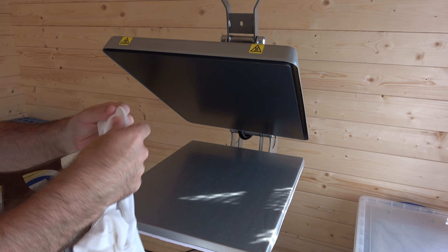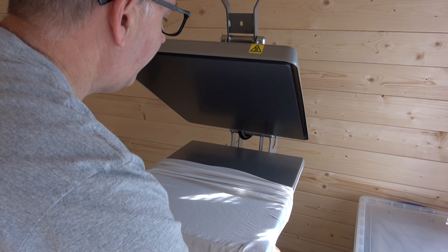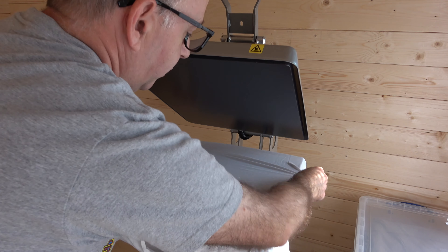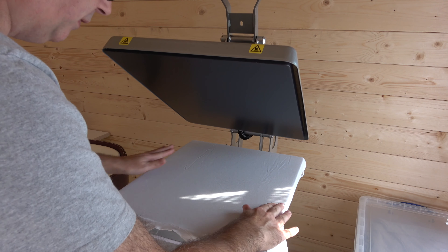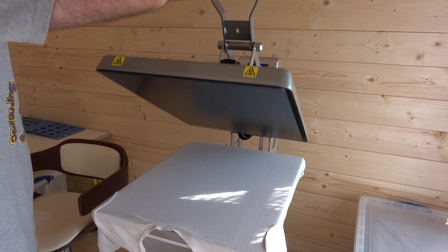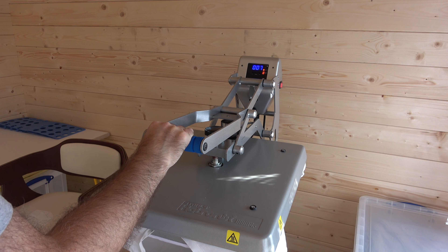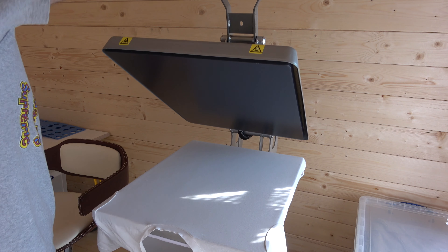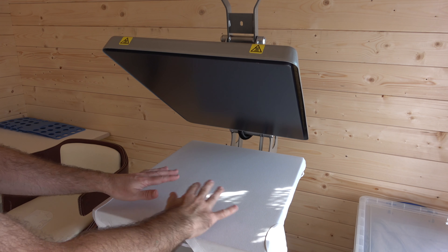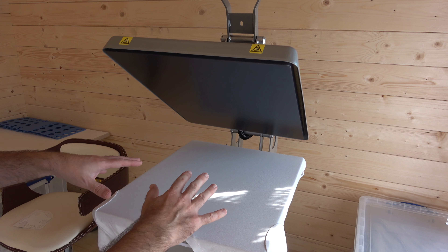I've got a t-shirt here and I'm going to thread it onto the lower platen. You'll see that this extra silver cover really does help with threading the t-shirt — it makes it a lot easier. Normally you do a little pre-press for about five seconds with very minimal pressure, just hand-holding it down. This takes out some of the moisture in the t-shirt and gives you a nice smooth surface to print onto, removing any wrinkles.